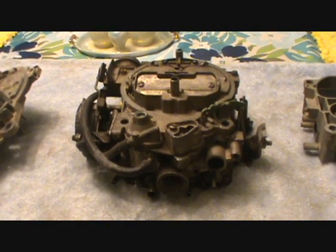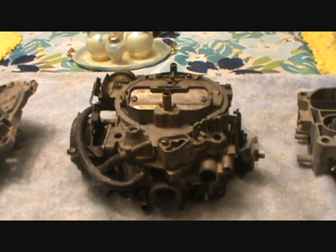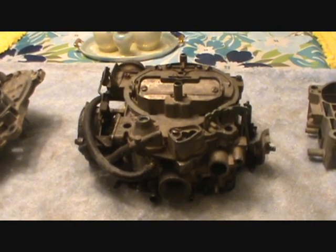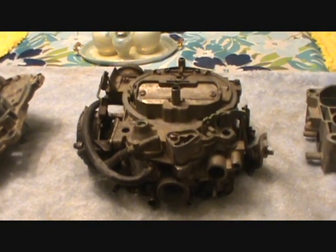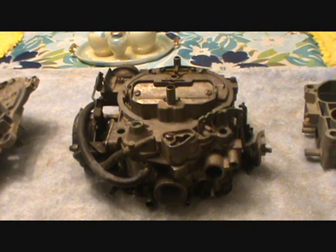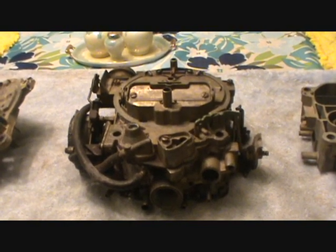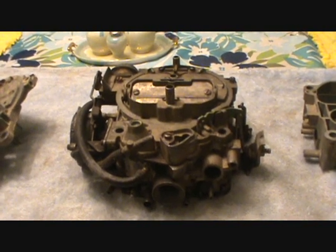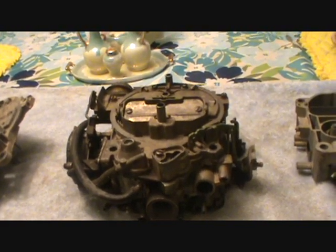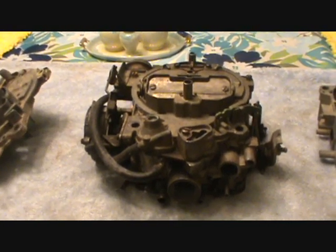These carburetors were used from about 1965 through 1990, and people either love them or hate them. I happen to love them. I think a lot of folks have problems with these carburetors because they either don't want to understand how to adjust, tune, and maintain them, or they're Holley guys, Carter guys, or Edelbrock guys who've heard too much bad information. They're called a Quadra-Bog, QuadraJunk — just a lot of bad names.